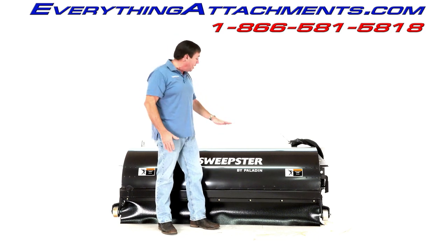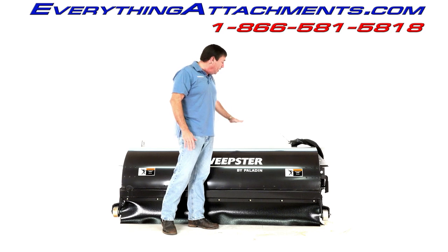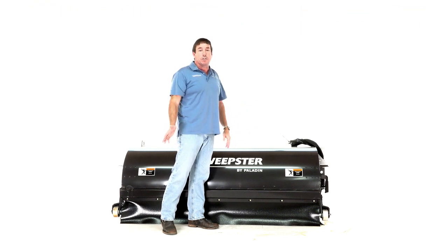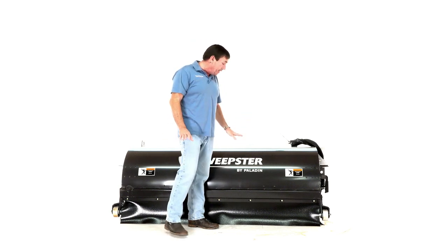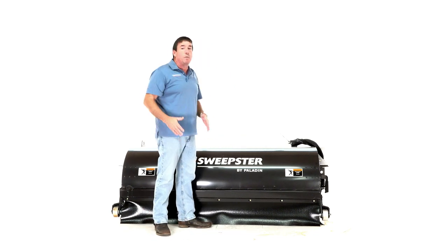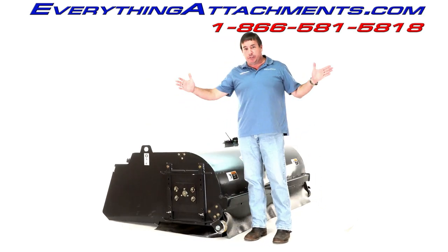If you get the dust abatement system — for situations where you're trying to get rid of all the dust — they do make a really nice system. It's not cheap, but it's a really nice system to keep the dust down. They also offer a water system, but the filter system is probably the way to go. It comes with four holes on top if you don't order it with the dust system, so you can add it later.